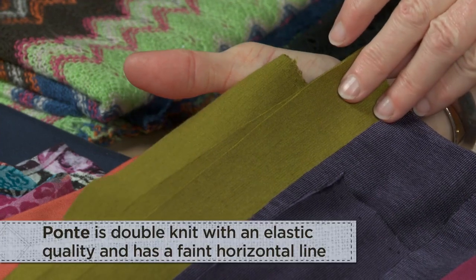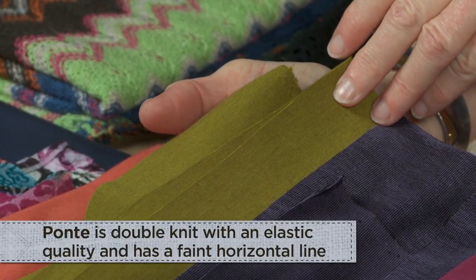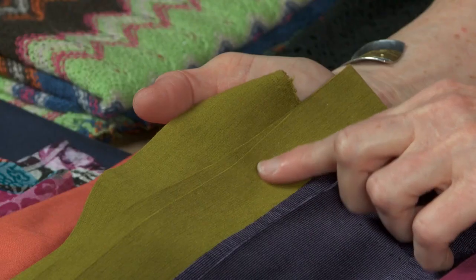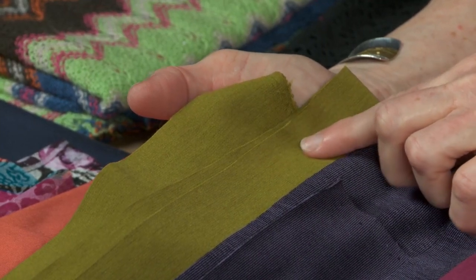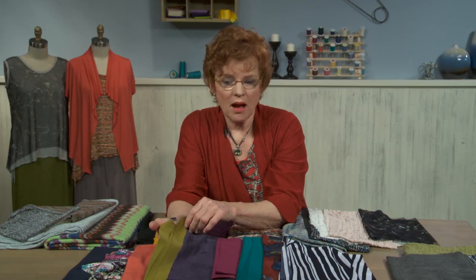Another term that's relatively new is ponte. Ponte is like the old double knits that we may be familiar with from the 70s, but it has a new little wrinkle to it in that it has a little horizontal line — very faint, very fine — but that's what identifies it. It's made in both rayon and polyester, and the rayon pontes are the better ones of those two choices.